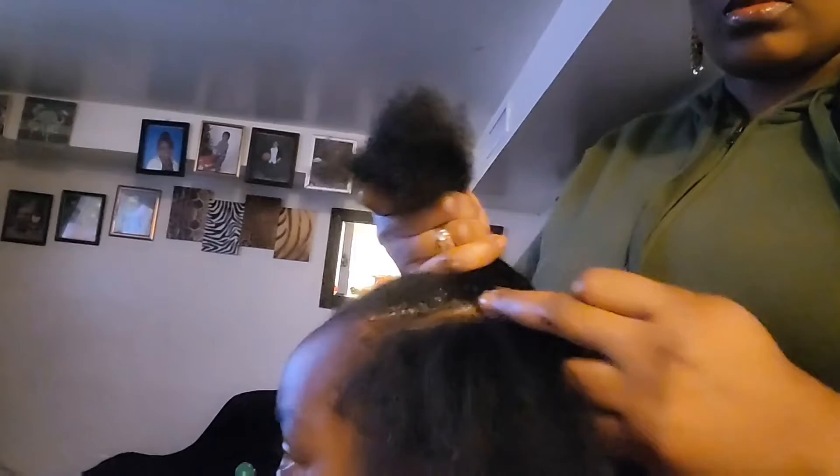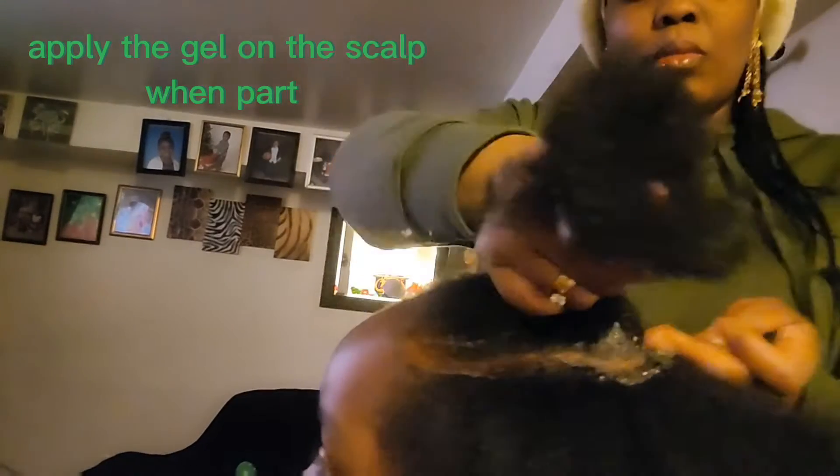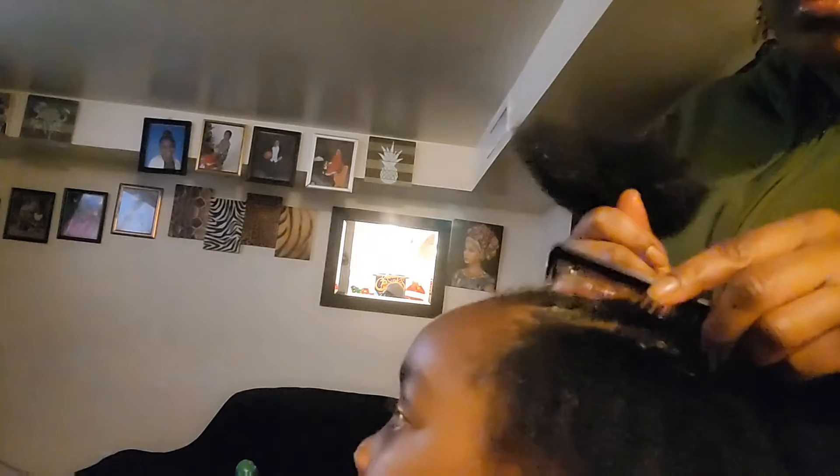I'm just going to start parting. As you can see, immediately I'm parting the hair I'm applying my Shine and Jam gel on the scalp. This is to achieve a nice and beautiful part on the scalp. It's very important to apply the gel on the scalp of the person you are working on so that it's going to give you a nice and neat part.